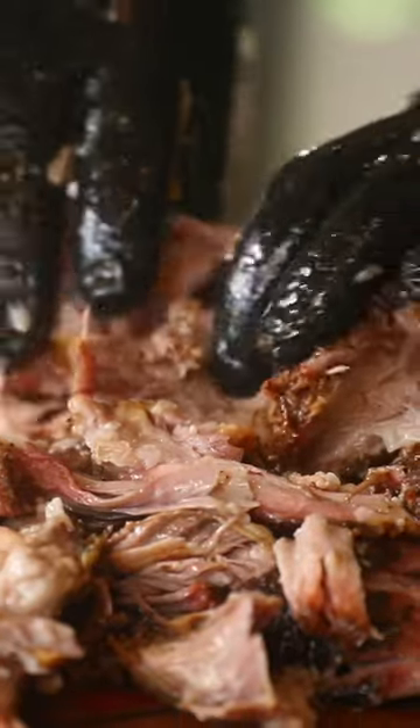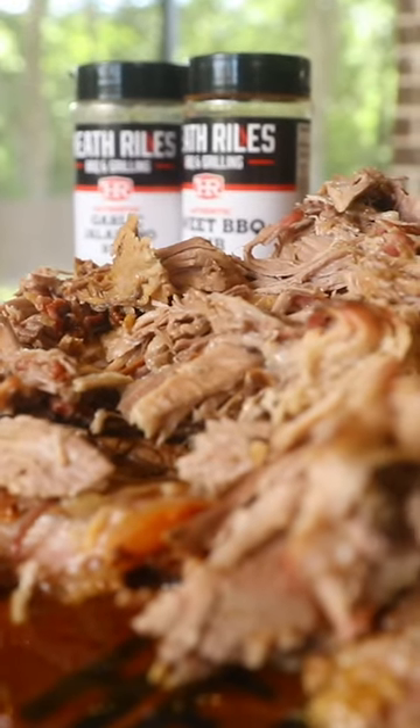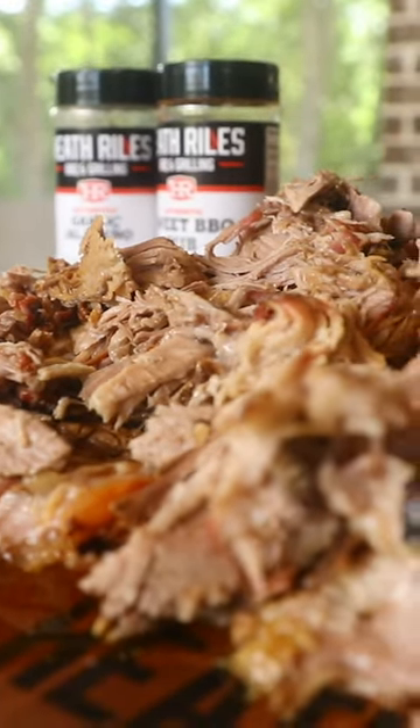Nothing hard about it — this butt will chunk right up. Don't get in there and keep pulling it apart. Use my sweet rub and my garlic jalapeño like I said. Easy, easy, easy.